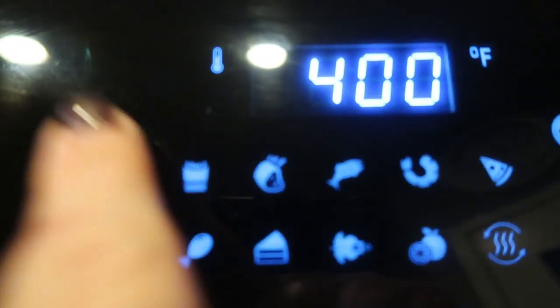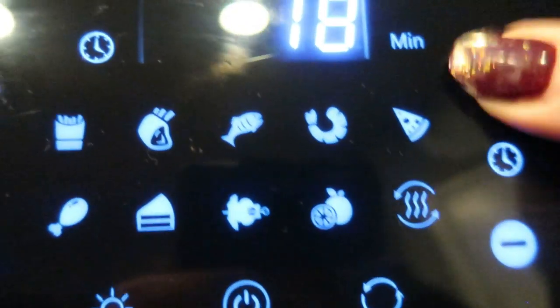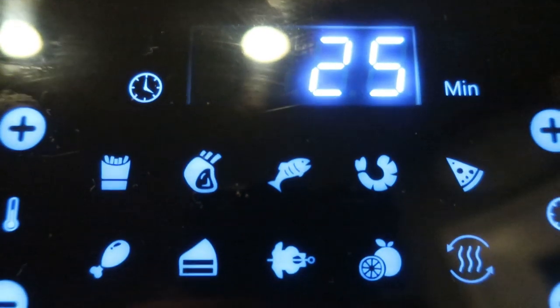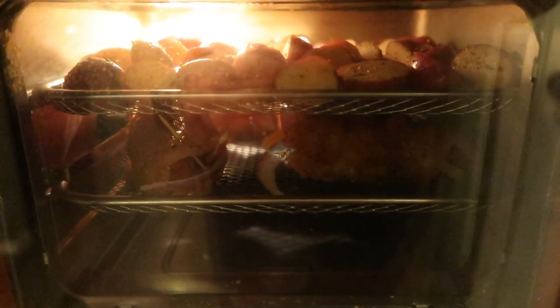I'm going to cook it at 400 degrees. I don't know what it is, but I seem to cook everything at 400. I'm actually going to set this for 25 minutes to make sure the chicken and potatoes are cooked through. Everything is cooking away, so I'll be back in 25 minutes.